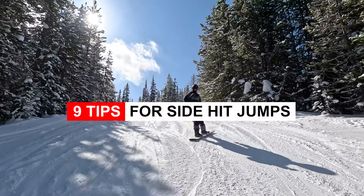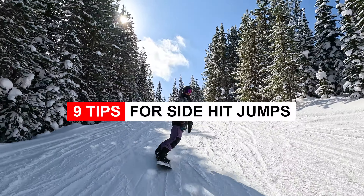Hey, what's up everyone? In this video I've got some tips for doing side hits on your snowboard.